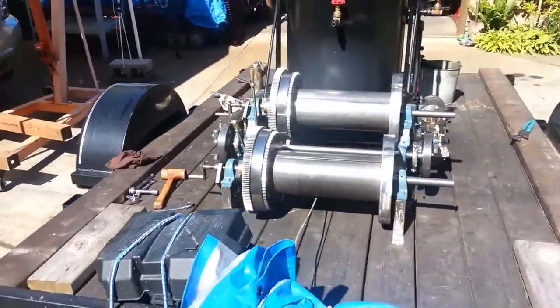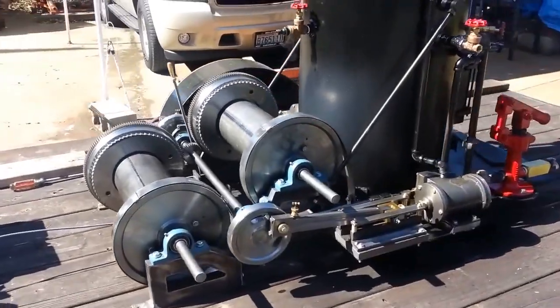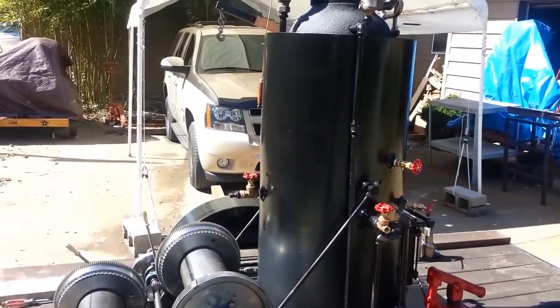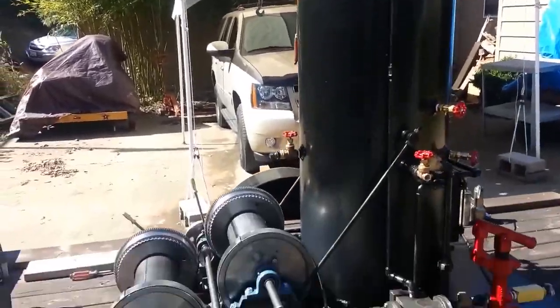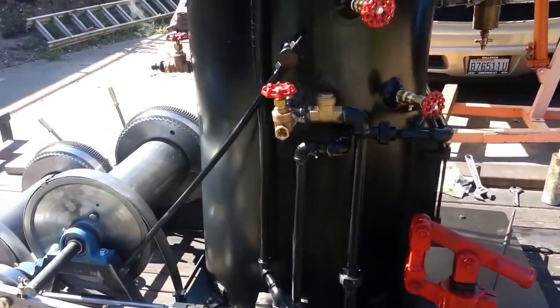This is my third steam donkey. 20 inch boiler on it, 42 inches high on the boiler. It's got 22 copper tubes rolled in.